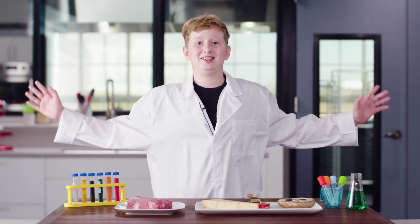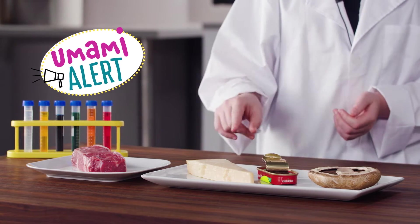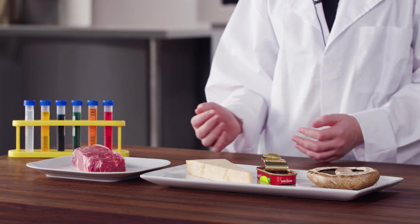Check this out. These foods contain compounds called glutamates and other chemicals called nucleotides. Together, these compounds amplify their umami taste, making them even more savory.